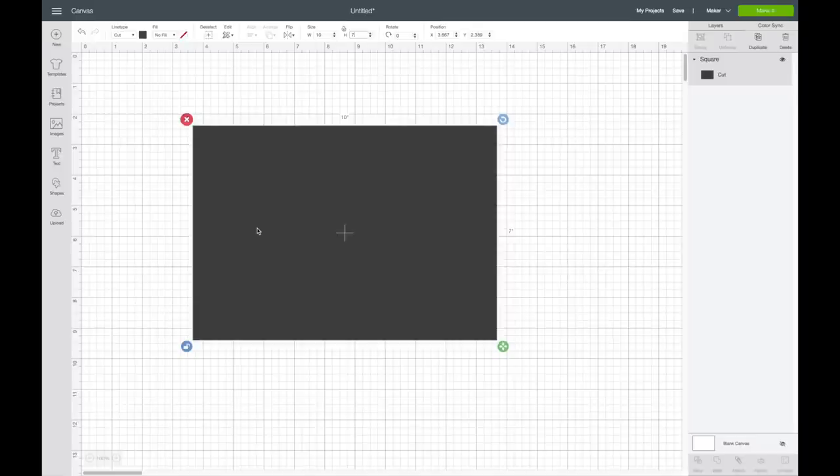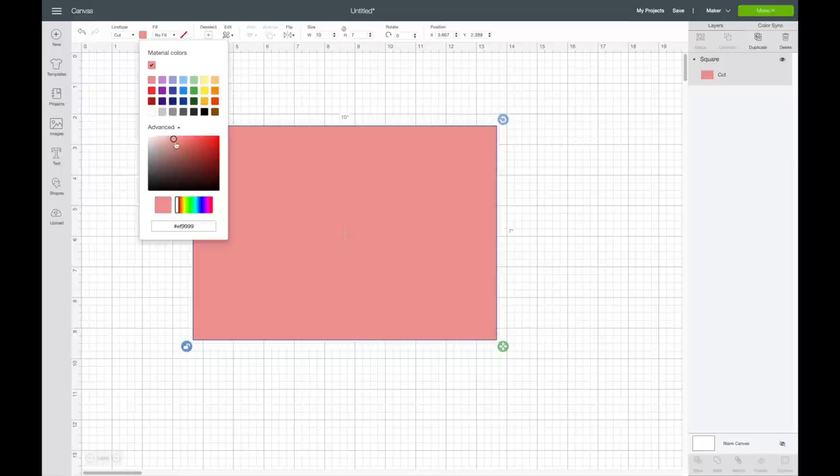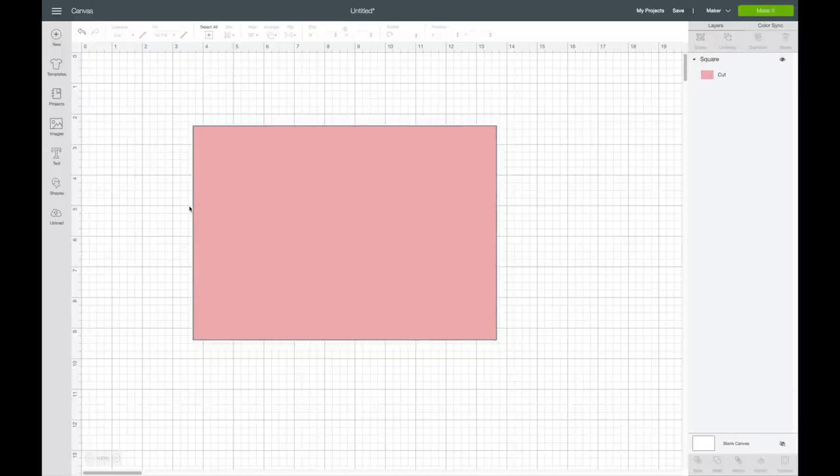It'll be a little easier to see once I keep adding to it. The next thing I want to do is change the color of my card — I'm going to be using pink cardstock, so I'll select pink. It's a little brighter than the cardstock I have but it helps me visualize it. Then I'm going to add a score line, so I'll go back over to my shapes and select the score line.